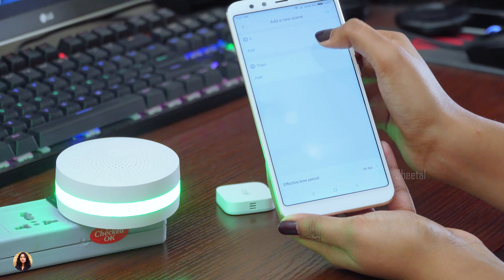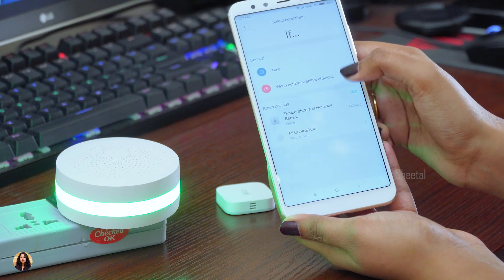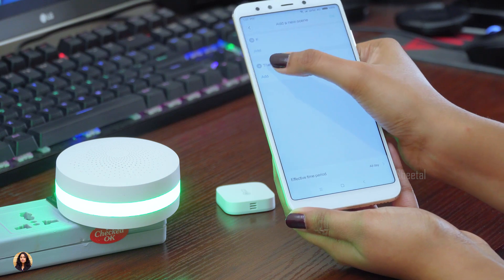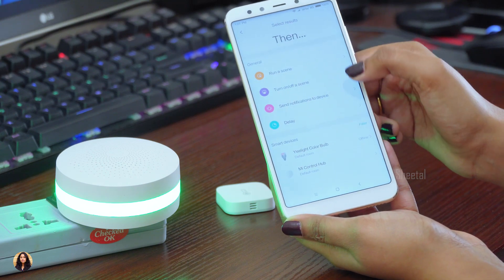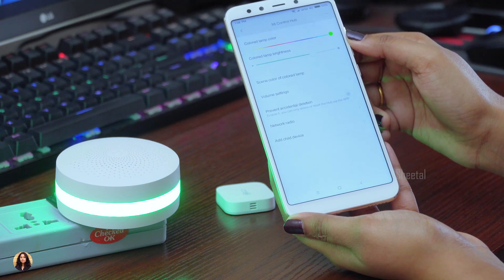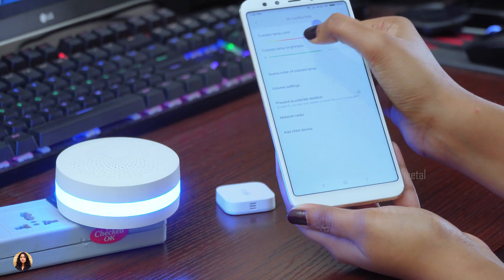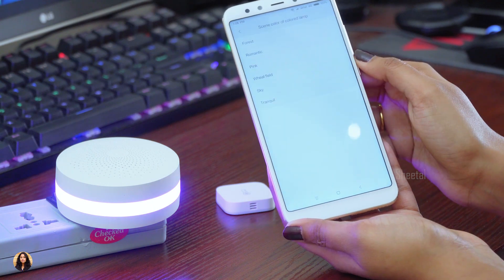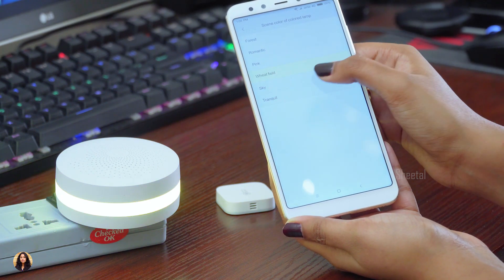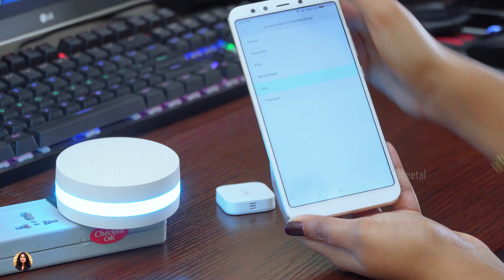You can also add scenes — for example, if the temperature is above or below a particular level, you can set it to turn off a device or send you a notification. In the Devices section, it shows all devices connected to the gateway. You can change the color and brightness of the lamp from here as well. There's also a scene color option with different themes, and if you select one, it automatically sets the color according to that theme.